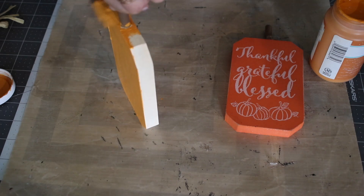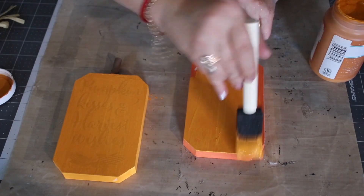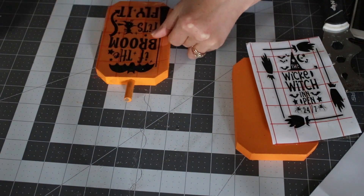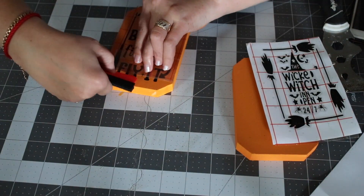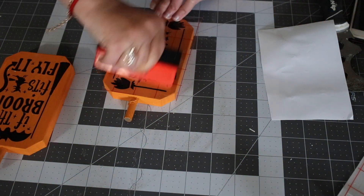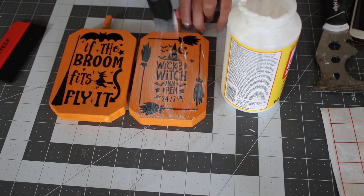When the chalk paint dried, I printed out those cute little sayings from my Cricut. You don't need a Cricut though — you can just print out anything you want, put it on, and do a Mod Podge over it and it will be just as beautiful.